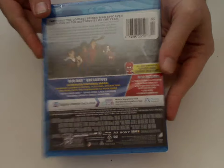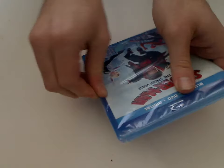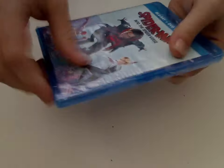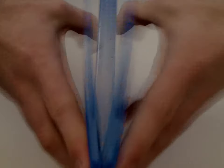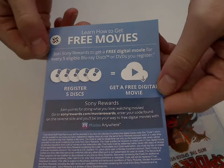And here's a look at the actual Blu-ray case, so now let's open this up. On the back there's a little registration or rewards card or whatever. And onto the discs.